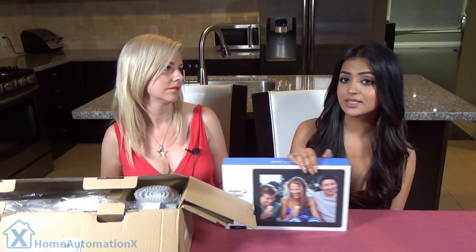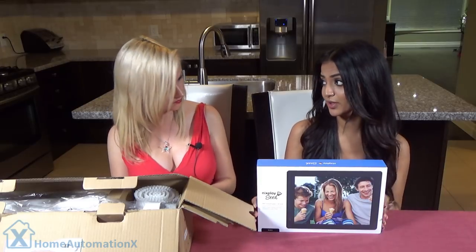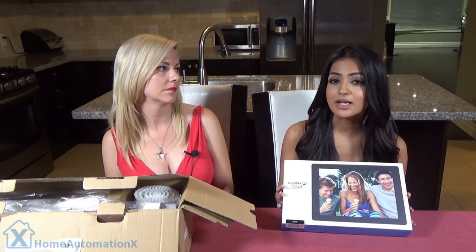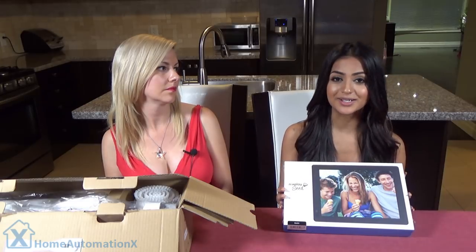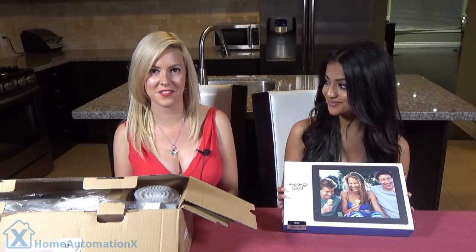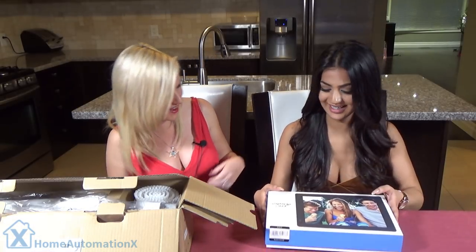One thing that I love about this cloud picture frame is that if we gift it to any family member and maybe they're not tech savvy or they're terrible with computers, they don't even have to worry about uploading any pictures, because you can simply upload it yourself. You can even connect it to your Instagram or Facebook and upload your photos straight from your social media. I don't know about you, but I want to break into this box!